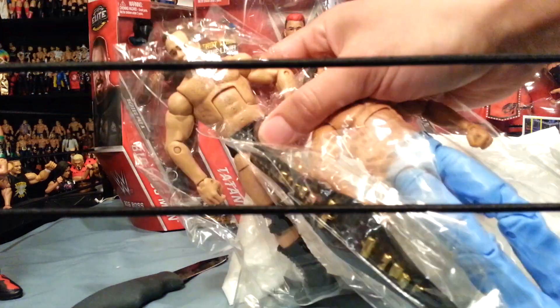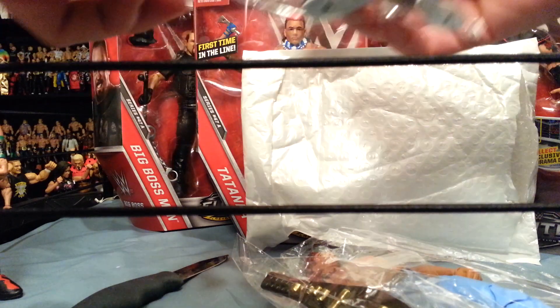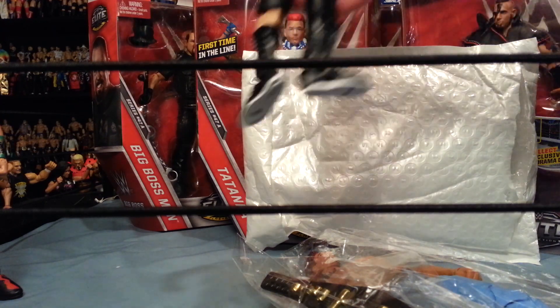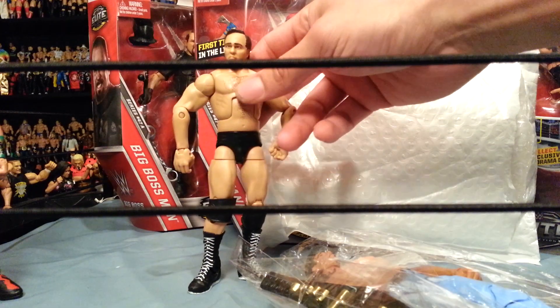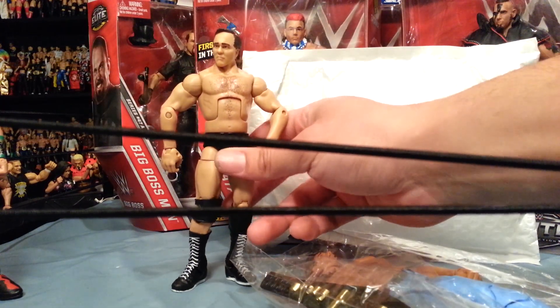Larry Zbyszko - a very important figure for your legend slash WCW collection. Let me take him out of the wrapper so we can see him better. They did a pretty good job; I'm happy with their packaging. This was supposed to be a Hall of Fame four-pack - it was him...